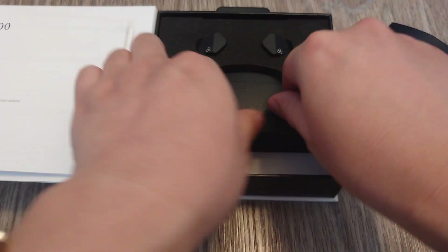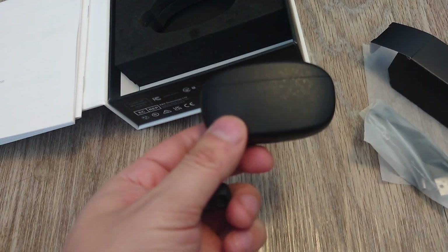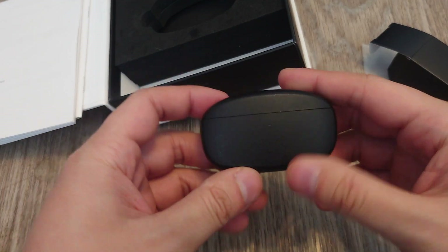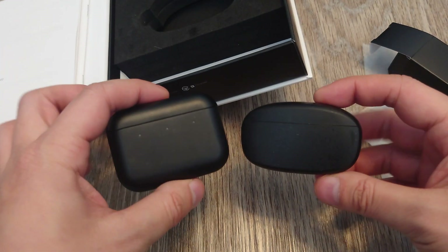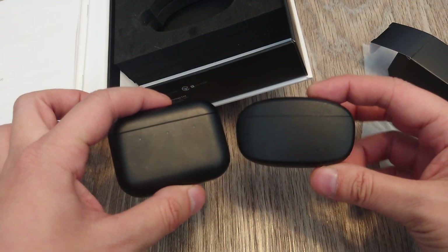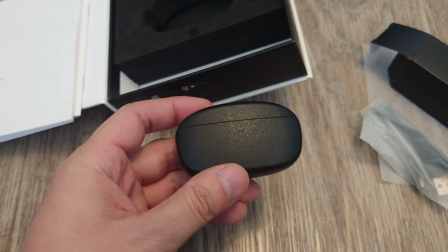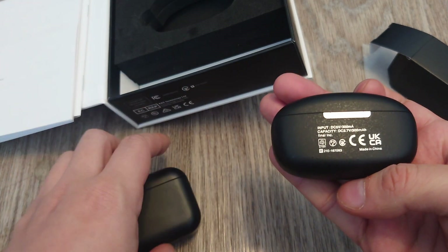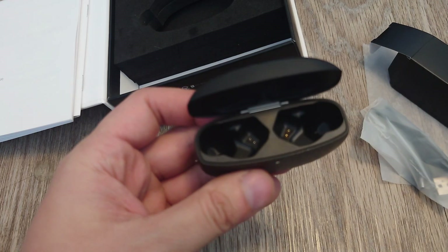Now let's look at the case and the earbuds. The case is average size, maybe a little bit bigger than average. Here's my Master Dynamic MW Zero Haze for comparison — fairly average for wireless earbuds these days. The case is made in China. Pretty simple, but it actually feels pretty cheap — really light plastic. The charging port on the bottom is USB-C as expected.